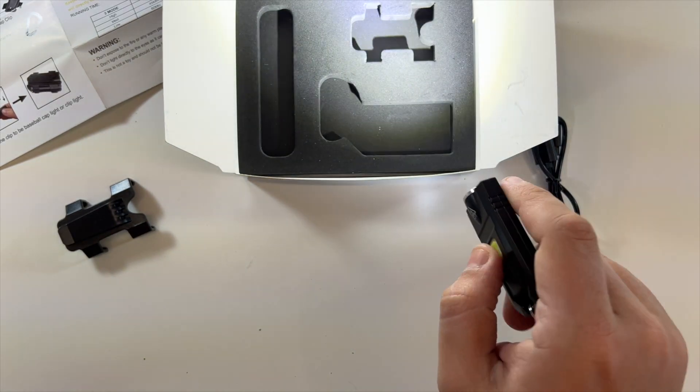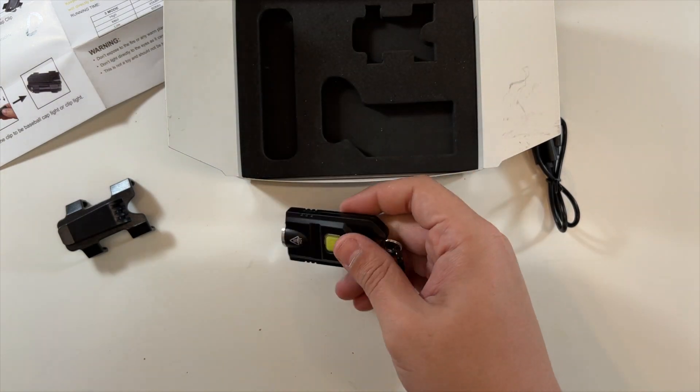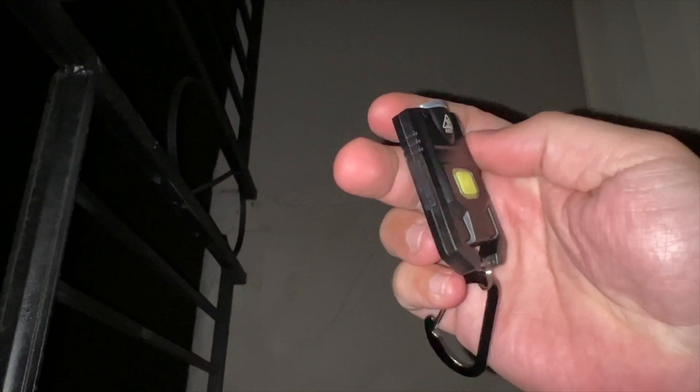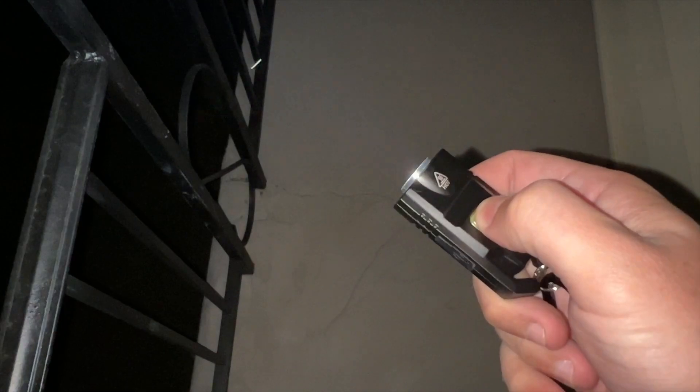All right, so here is our keychain COB light. This one has the power button right here — you can see lower, lower, off. Let's show you that again. There are a lot of cars tonight making it tricky to film, but if we look back at my front yard...